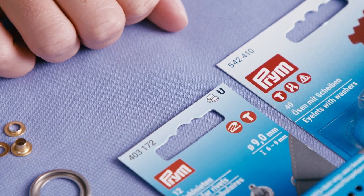Thanks for crafting with me. If you want to know more about the Vario Creative tool, then head to Prim's website and definitely subscribe to this YouTube channel.